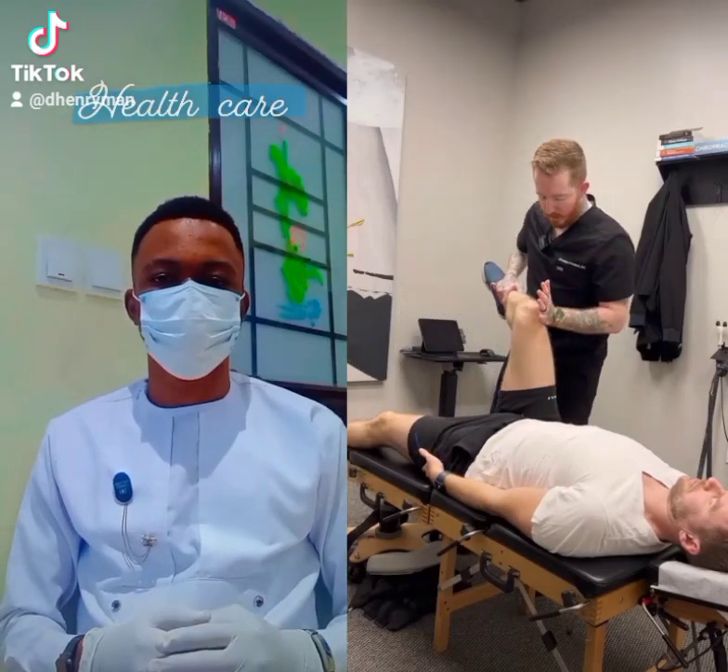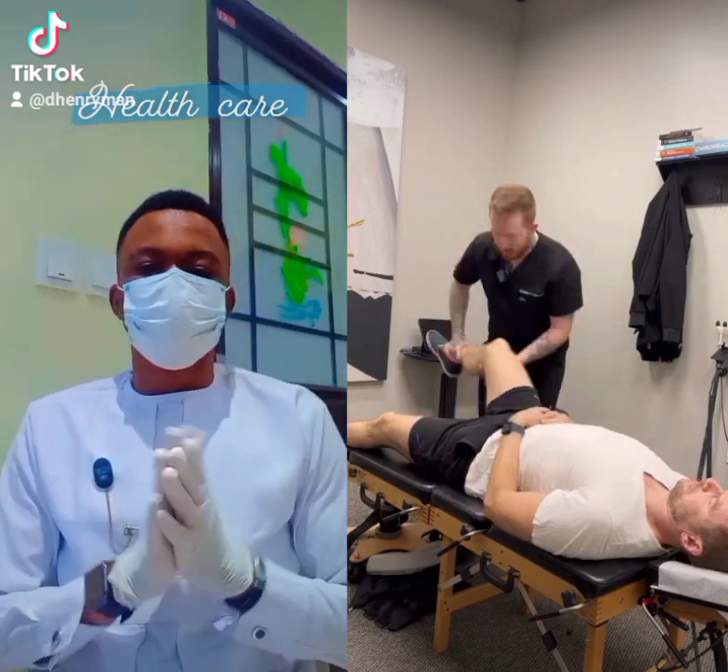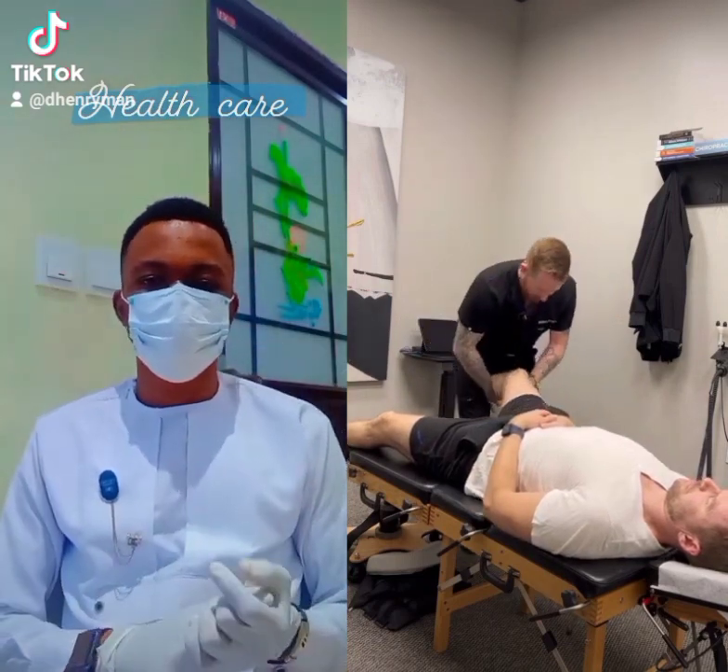We don't have very good internal rotation — you can see that there. So we're going to give you a little pull. All you got to do is keep this leg as loose as you can for me, all right?